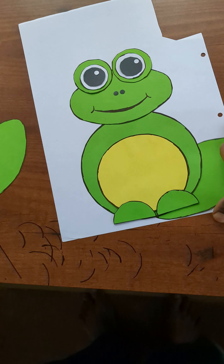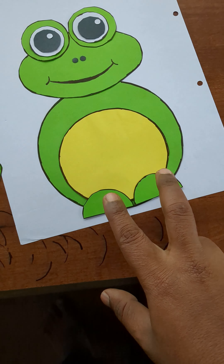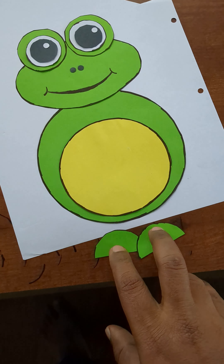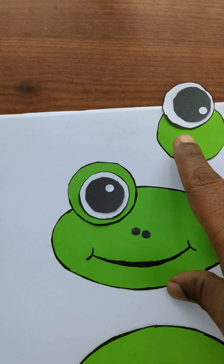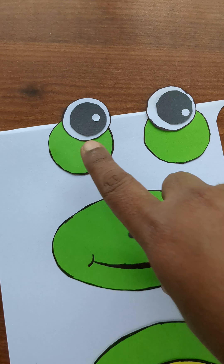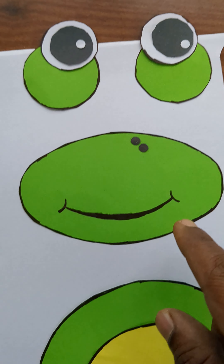The two legs are two ovals, and the two feet are a circle cut in half. There's one big circle and one small circle. The face is again an oval — the only thing I drew by hand is the mouth; everything else is just cut.